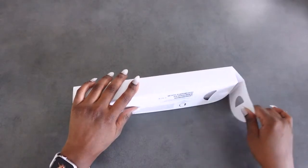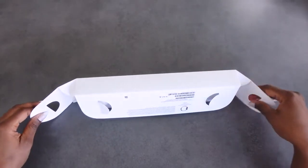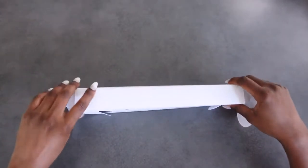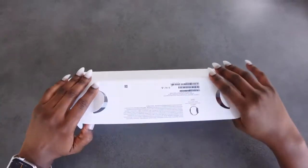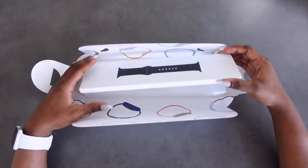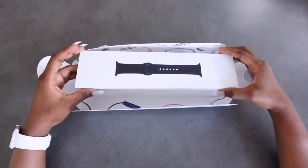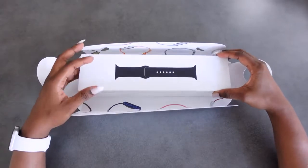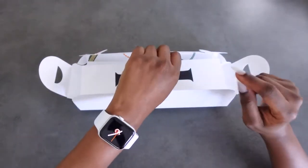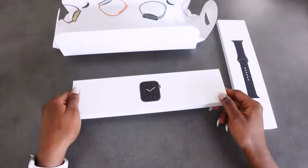If you've ever opened Apple products, you know that their packaging is really nice — very detailed and clean. I have opened this before already but I put it back in the box so I could show you. I'm just currently using my one. This is what we have got — the picture of a watch right there.